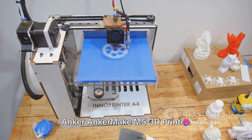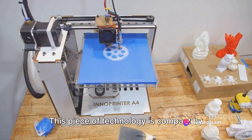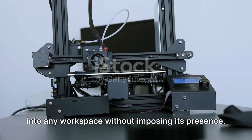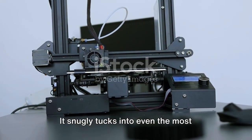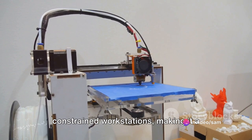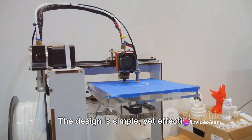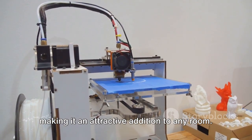Today we're taking a closer look at the Anker AnkerMake M5 3D printer. This piece of technology is compact by design, enabling it to fit comfortably into any workspace without imposing its presence. It snugly tucks into even the most constrained workstations, making it a perfect fit for those with limited space. The design is simple yet effective, making it an attractive addition to any room.